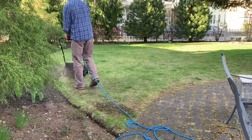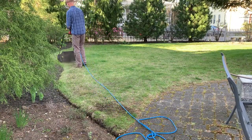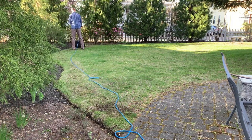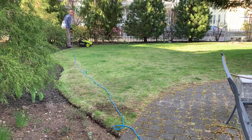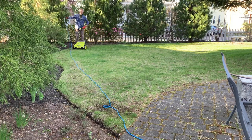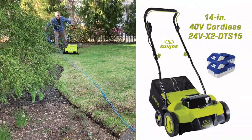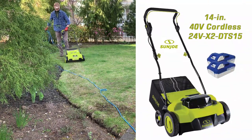Number two — in general I just don't like electric lawn tools. Being tethered to a cord is frustrating and nerve-wracking — it's not how I want to die. I almost hit the cord a few times, and there's nothing you can do about it other than investing in Sun Joe's new and pricey 40-volt powered dethatcher model 24V X2 DTS-15.